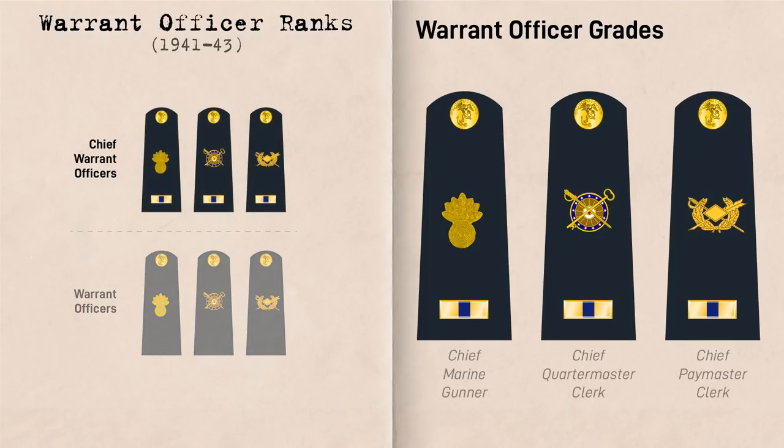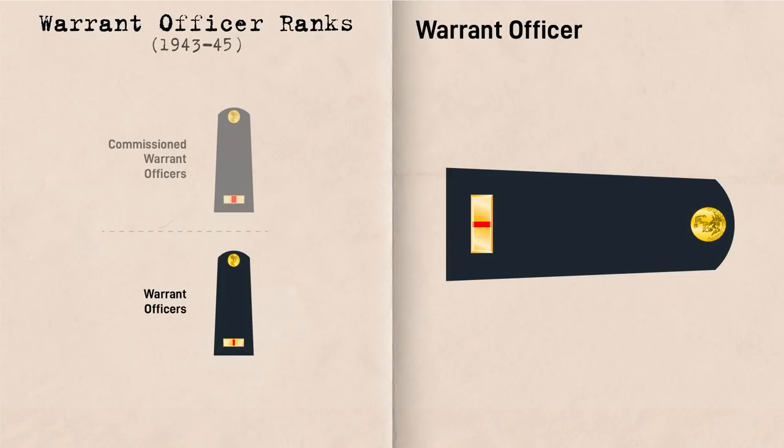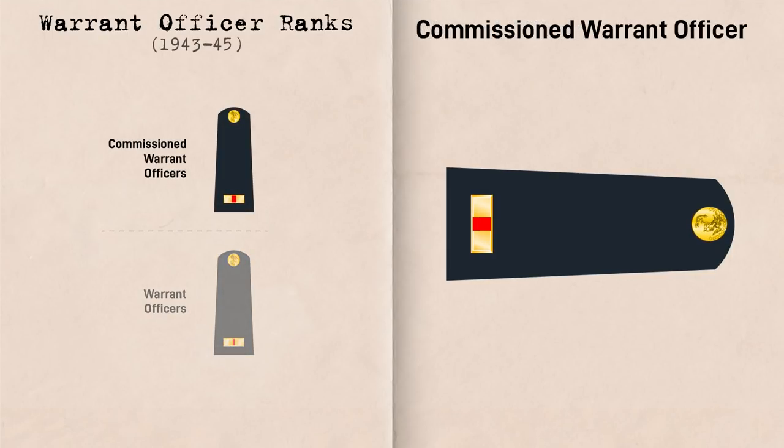Meanwhile, the second grade of Warrant Officers included the Chief Marine Gunner, Chief Quartermaster Clerk, and Chief Pay Clerk. In addition to their department insignia, they were also represented by a gold bar with a blue tab. In October of 1943, the Warrant Officer grades were simplified, with the different specialist names being replaced with Warrant Officer for the lower grade and Commissioned Warrant Officer for the higher grade. Warrant Officers continued to be issued a warrant from the Secretary of the Navy, while Commissioned Warrant Officers received commissions from the President, same as regular officers. Warrant Officers were represented by a gold bar with a red stripe, while Commissioned Warrant Officers were represented by a gold bar with a red tab. With the exception of the Marine Gunner, all Warrant Officers lost their branch insignia.